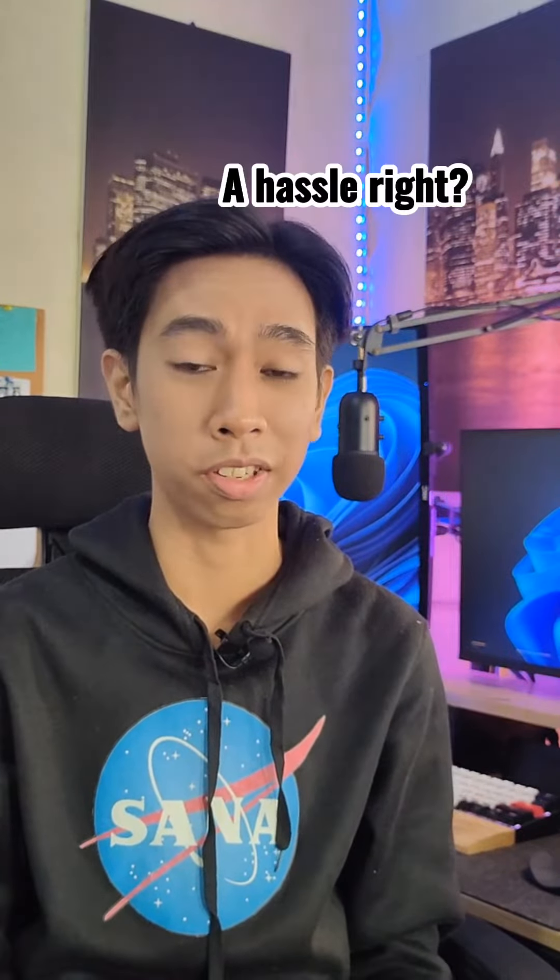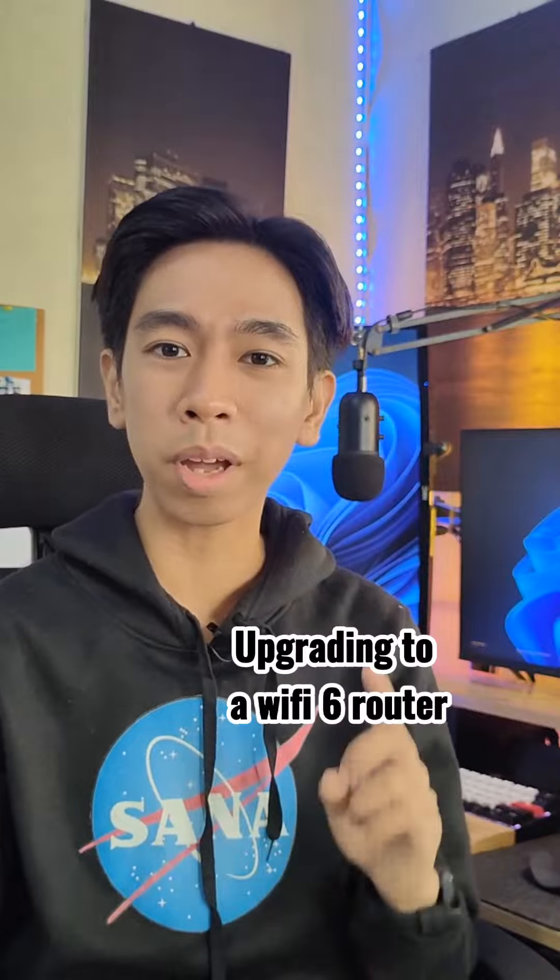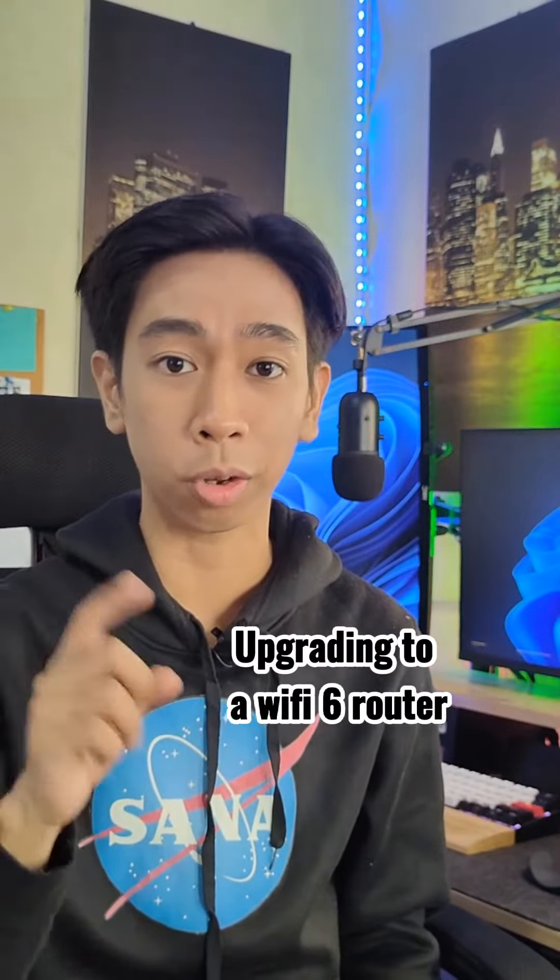I want to ask you this question: do you want to have faster internet speed and you keep switching to different internet service providers? It's a hassle, right? Maybe that's not the case — you might want to consider upgrading your own router.